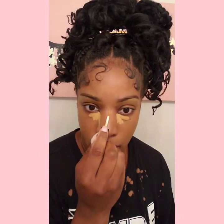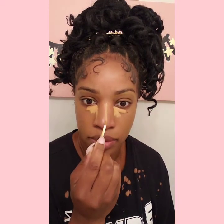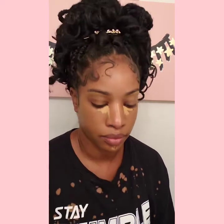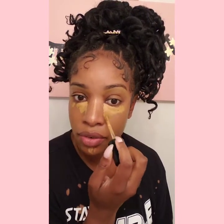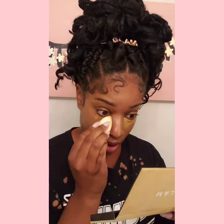Next I'm adding two concealers: my NARS cream concealer in the shade Caramel and also Mocha. I'm going to pop them right up under the eyes, then go down the bridge of the nose with the Caramel. I'll take the Mocha and go up under there. We're not putting a lot of product on — we're just using a lot of different products. Now I'm taking my e.l.f. Camouflage Sponge to blend out the concealer, starting with my chin.